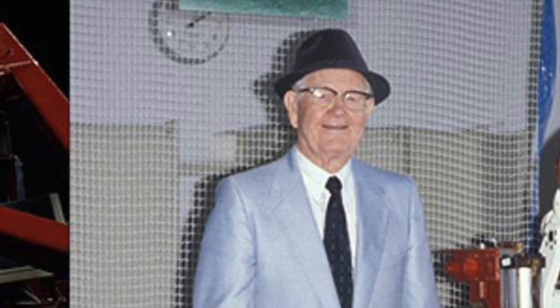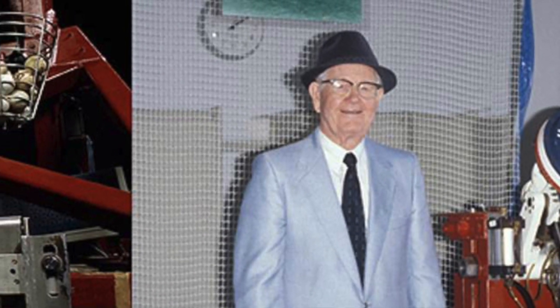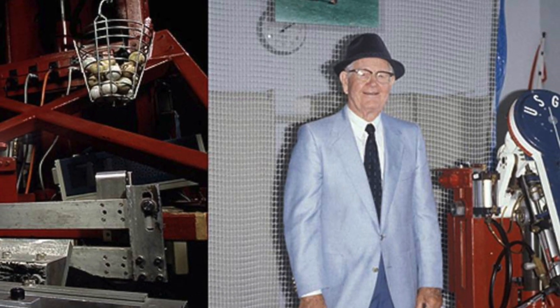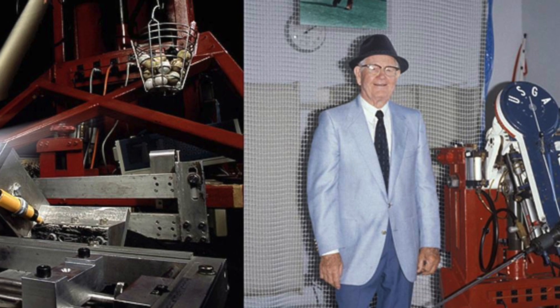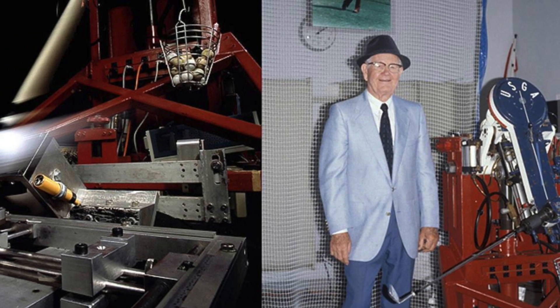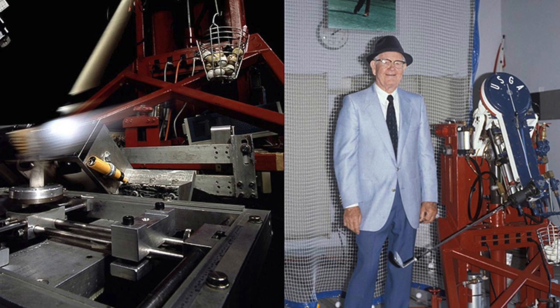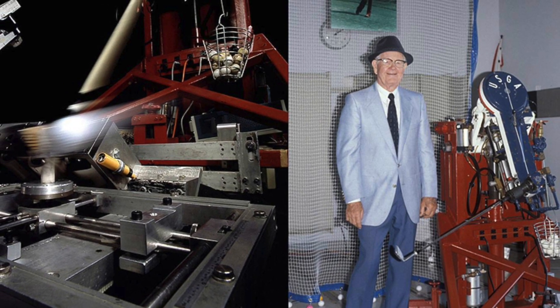Back in the 1970s it changed dramatically in the golf industry with the development of a machine called the Iron Byron. It was the gold standard for testing — so much so, the USGA used it for nearly 25 years to test the distance standard of golf balls. The Iron Byron changed everything. The golf industry embraced it with both hands. It was no longer about feel; it was about fact, and it could be proven.